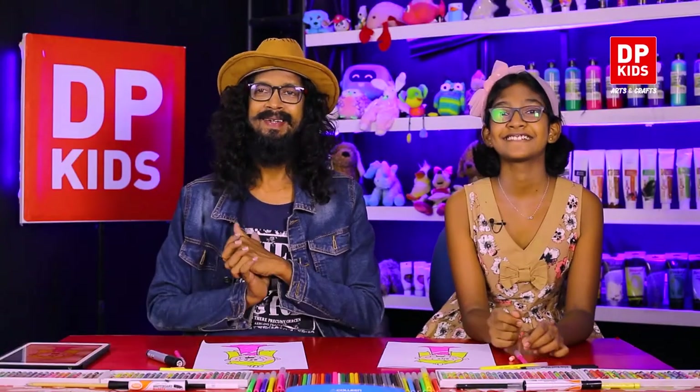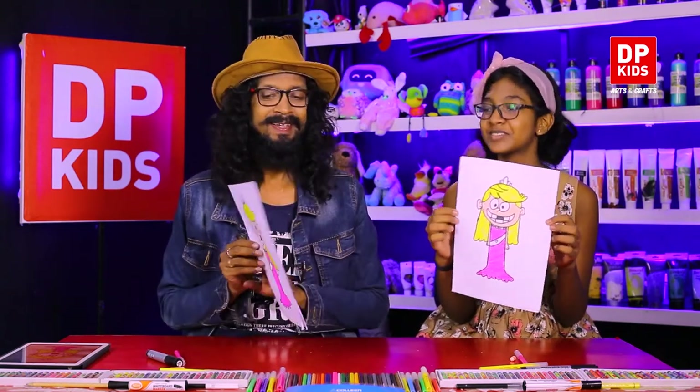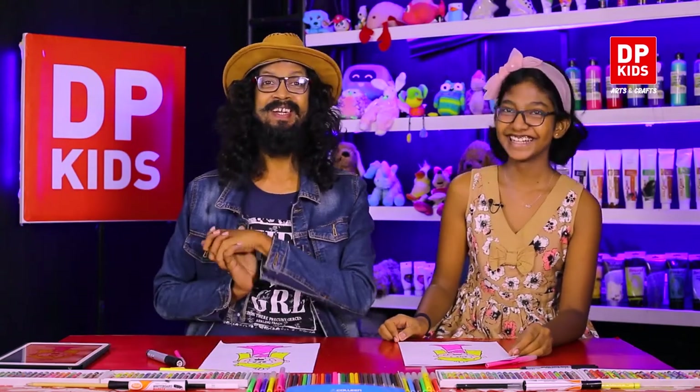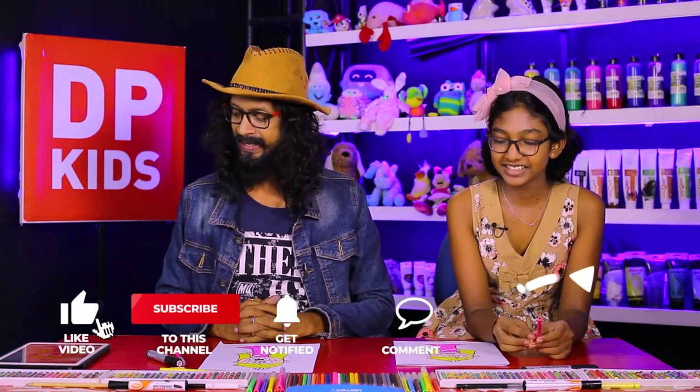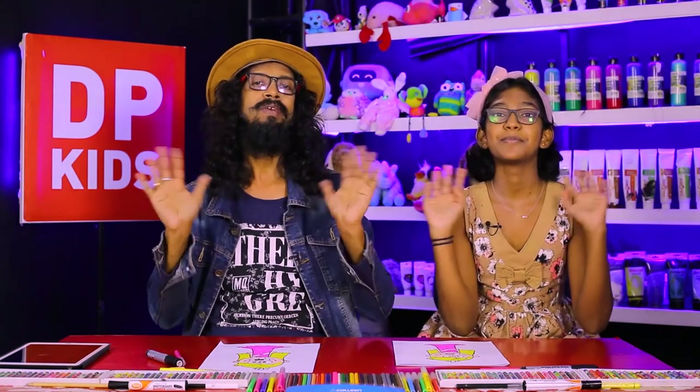Now we have a beautiful cartoon — it looks like the real cartoon! We have drawn a portrait. You can create wonderful new things, so practice a lot and refer to our previous programs. Practice makes perfect, and then you can be a nice artist. Today we are going to leave from this program — hoping to bring you another new program. Till then, bye!